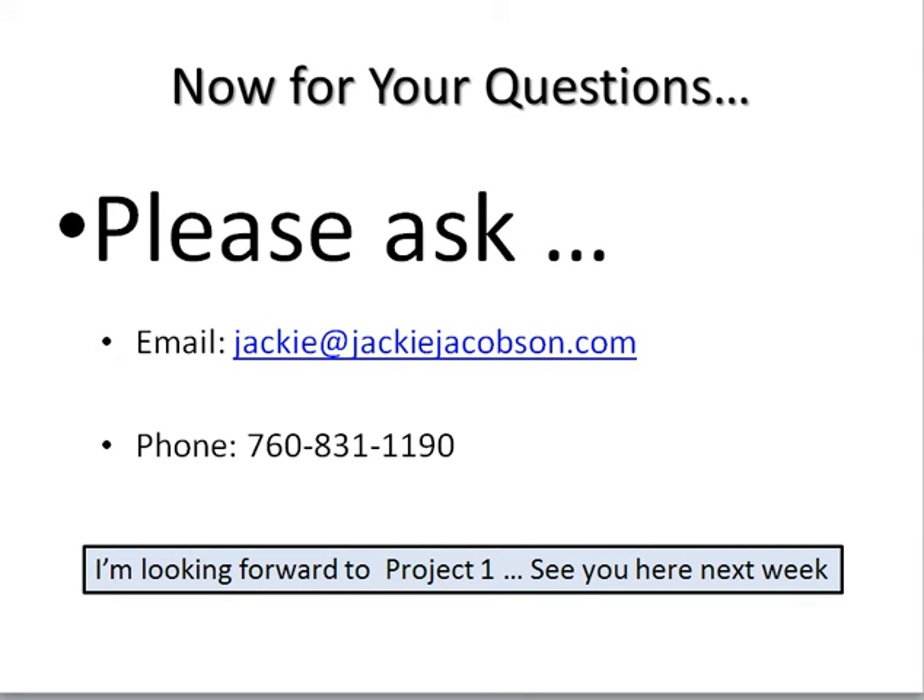Now the last little thing is questions — any questions, please ask them. Call me at 760-831-1190 or email me at Jackie@JackieJacobson.com. Either way, ask whatever you want. You've got about a week before the next session comes. This is not timed — you can do this at your own leisure when you feel like it. Even though sessions are going to come two weeks apart, if you didn't get to it, you can do two sessions at one time. There are no rules in this, because art has no rules, and so this adventure we're doing together has no rules.